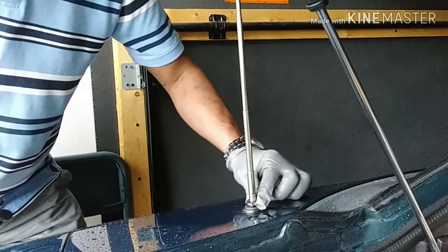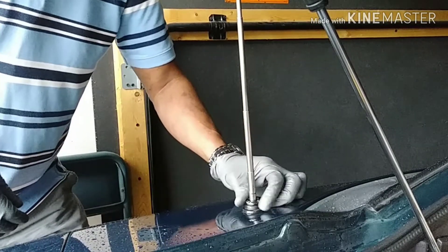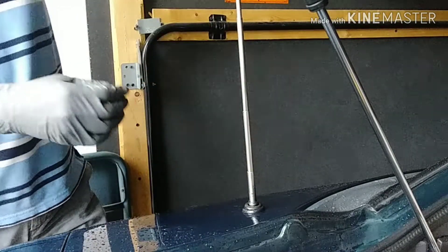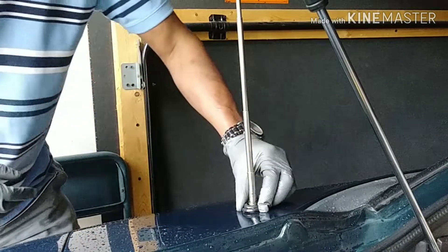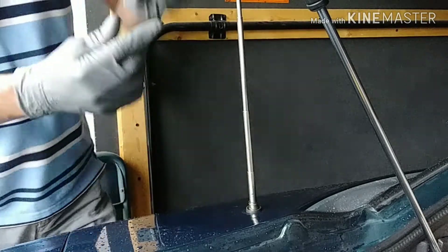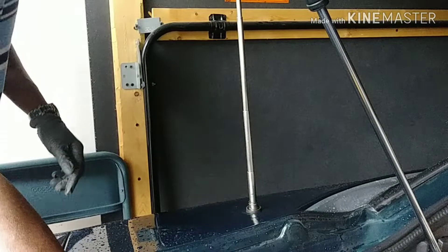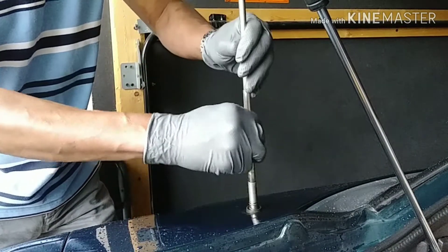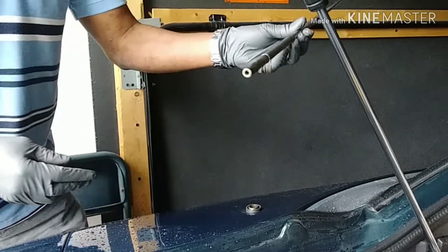You gotta turn this, and then there's that little rubber piece — that's to prevent water from going down. You gotta hold the antenna, and this is it.